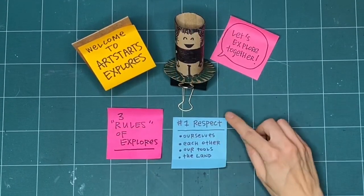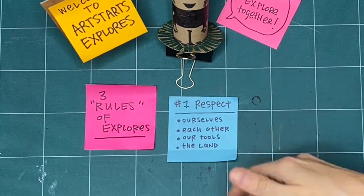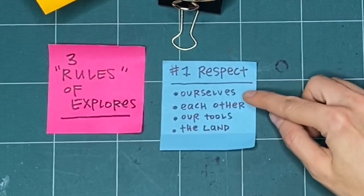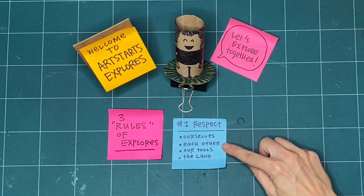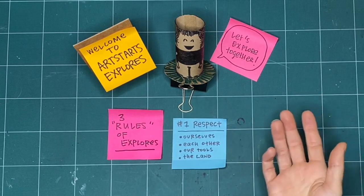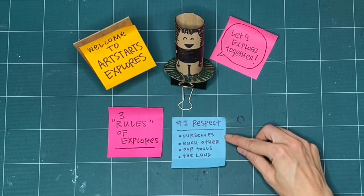First is respect. We practice respect for ourselves by checking in with ourselves every day before we start making. Maybe we didn't have a good night's sleep or we're feeling really good today. Whatever it is, we want to take the time to check in with ourselves. We also practice respect by doing the same thing for each other — asking those we're making with how they're feeling so we can be mindful of each other while we make together.